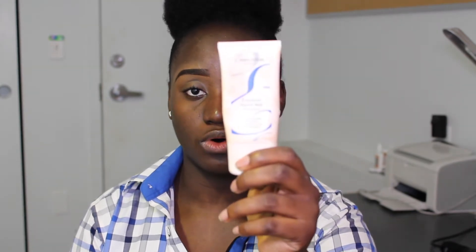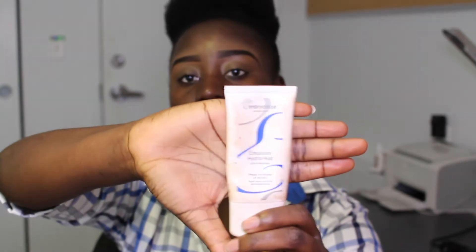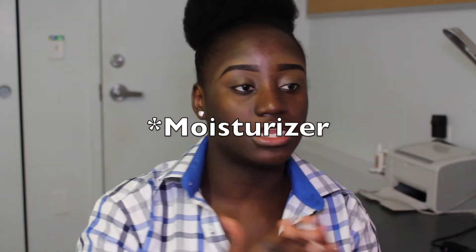There are different types of moisturizer for different skin types. The one I'm using is called the Embryolisse Emulsion Hydra Matte, and it's really good for oily skin. I'm going to take a little bit of this primer on my fingers and apply it. I'm focusing on areas of my face that are not as oily because I have combination skin.